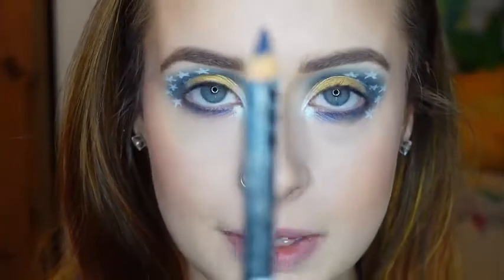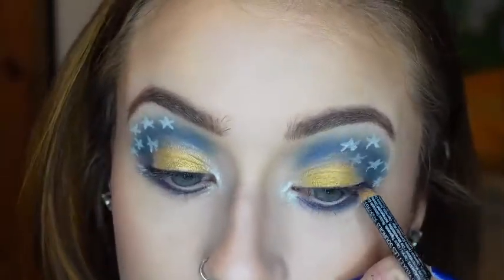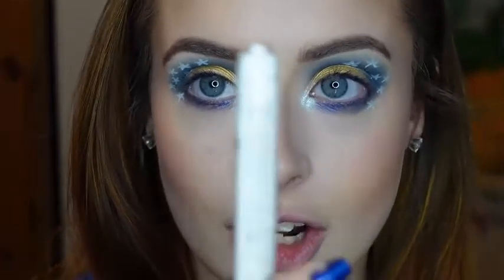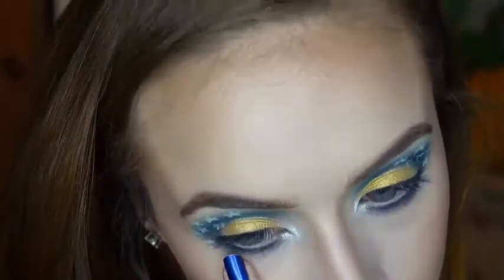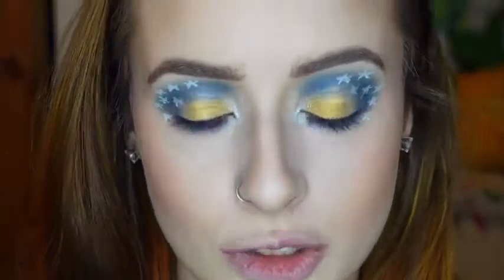Now for eyeliner, I'll be using this NYX Eye Pencil in the shade Sapphire for my tightline. And then the NYX Jumbo Eye Pencil in the shade Cottage Cheese for my waterline. And then I'll be doing a wing with this Wet n Wild Mega Liner in the shade Voltage Blue.